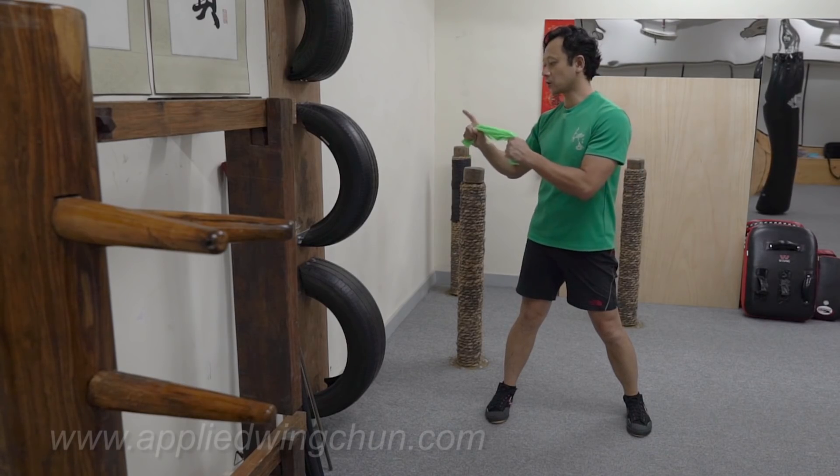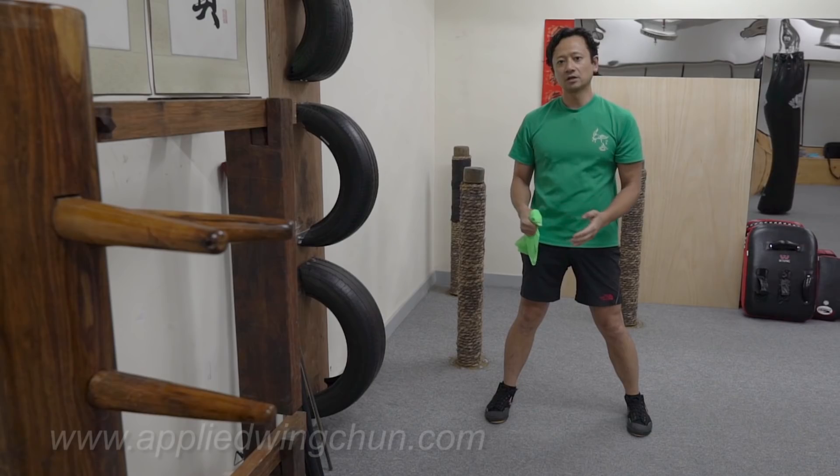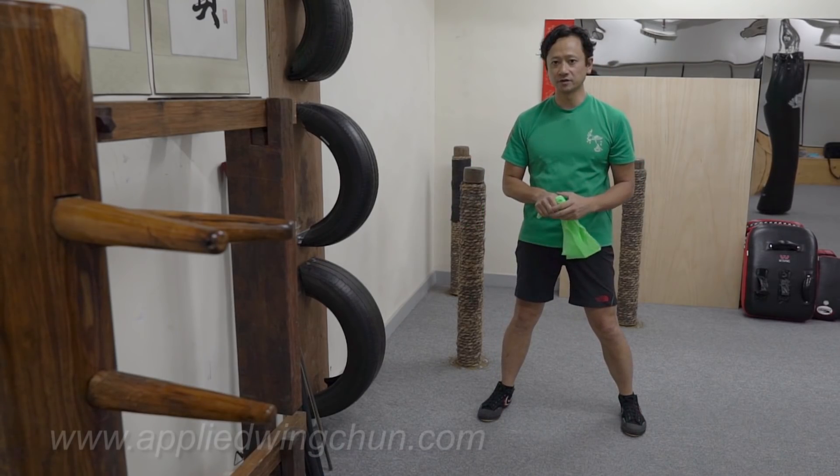If you have access to a tire wall dummy, then you can do a whole number of combinations. I'll just show some simple ones right here. It's just punches — a straight bow and arrow punch, also a chain punch, and then a combination of the two.